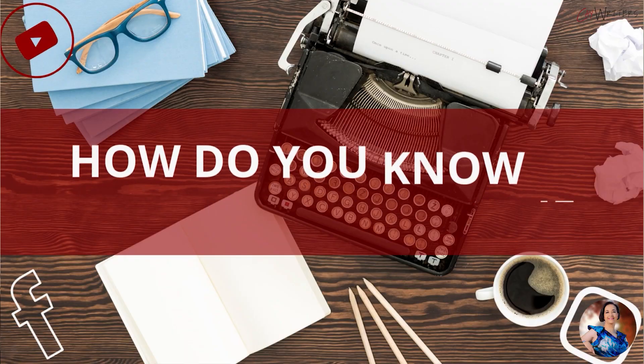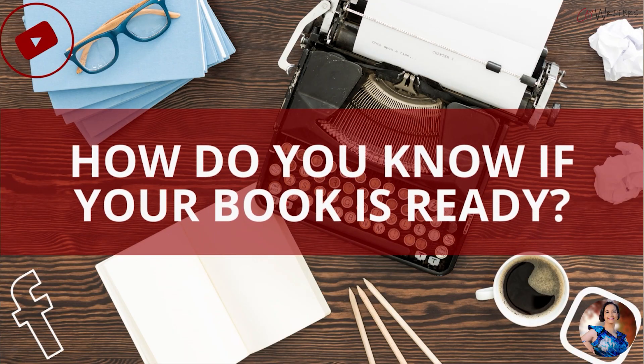Hi everybody. I thought I had this all set up before I got started, but anyway, here we are. I just wanted to jump on with this week's training video and share with you how do you know if your book is ready?